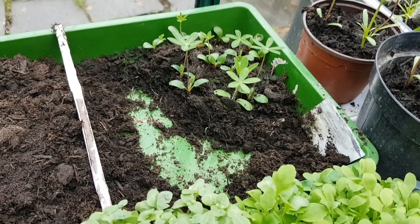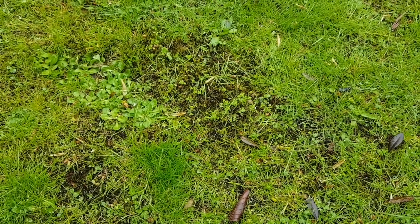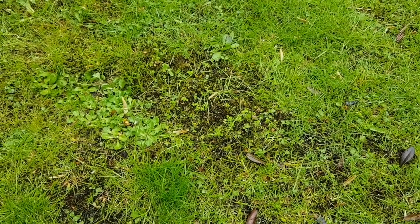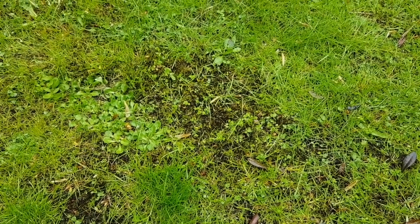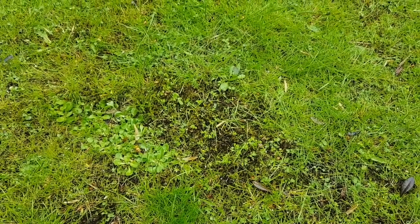Ann's already planted out some of hers. Had Green Thumb people here on Thursday. I was expecting them to rake up all this moss and scarify it, but they haven't done that. I've dropped them a line to ask them what their process is. All they've done is put weed killer down and fertiliser.